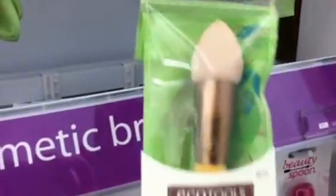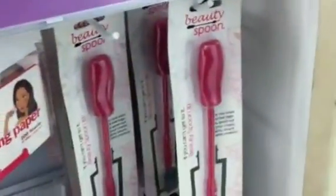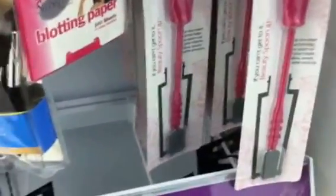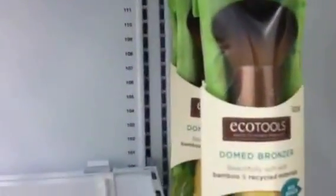I don't know how much it is, but it's at Walmart. It also looks like a pretty cool kit — I really do like Eco Tools. I have that one.